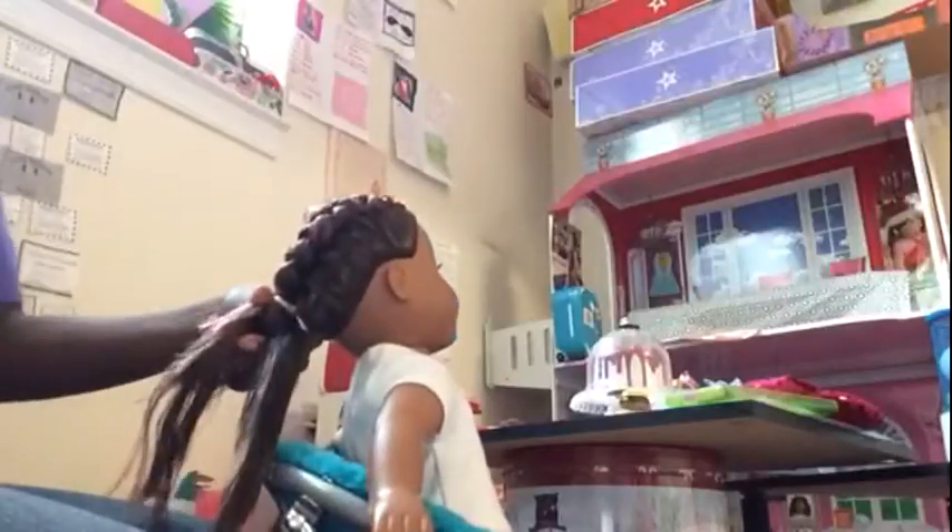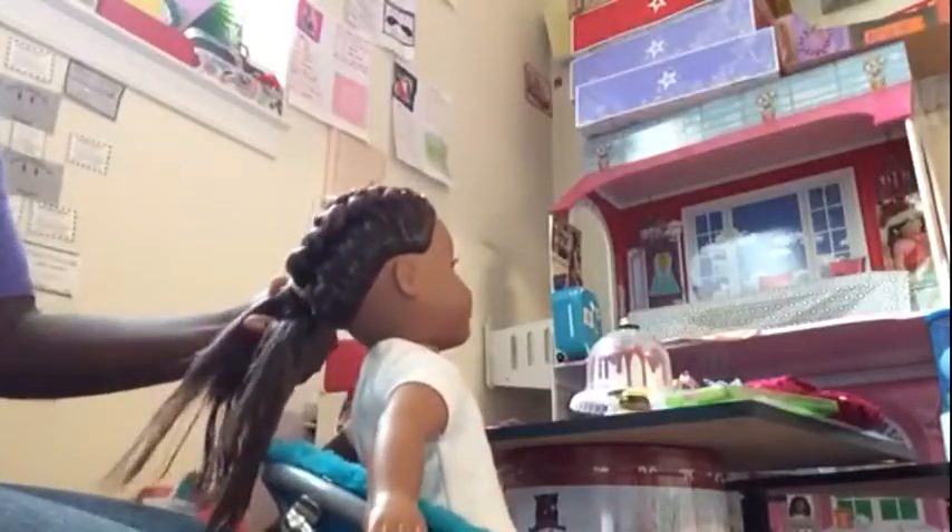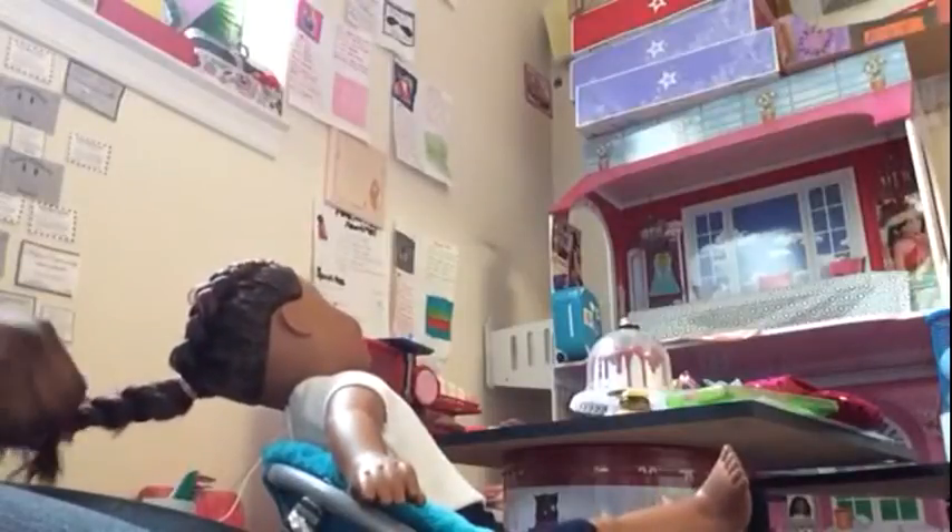I don't really recommend saturating your American Girl doll's hair with water because it will pile up and smell. But I definitely highly recommend that if you have a doll with rooted hair, don't be afraid to go a little bit crazy with the water — just don't go too crazy or it's not really going to work.